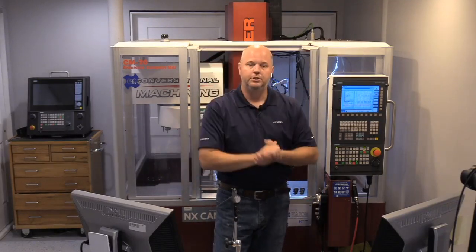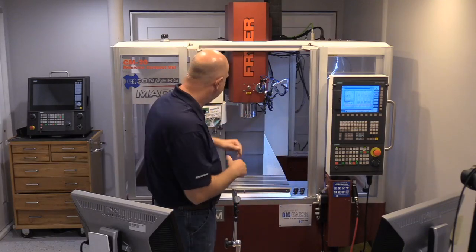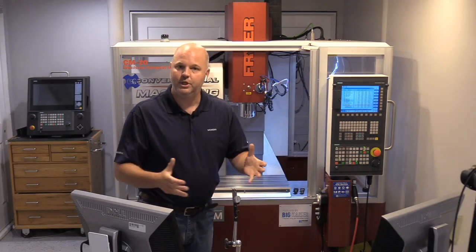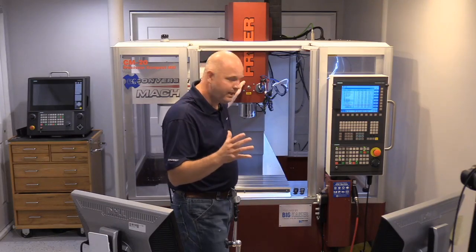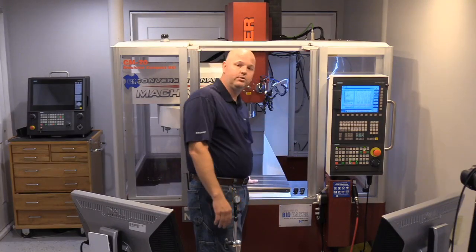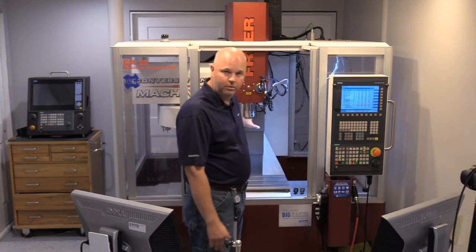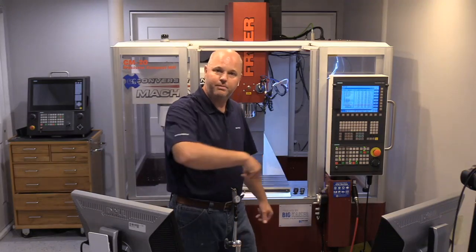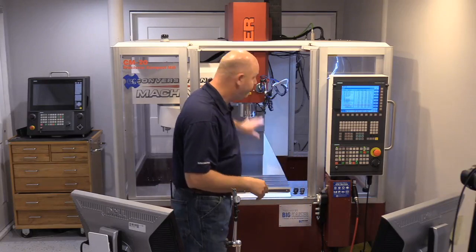Step two is tramming your head. A lot of you who have run Bridgeports or machines with knuckles and adjustable heads are probably very familiar with the term. For those who aren't — especially if you've been running rigid heads — tramming is the process of verifying that your table surface is parallel and perpendicular to your Z-axis and spindle. What we do is put an indicator up on the spindle and sweep a circle on the table, checking for any deviation.